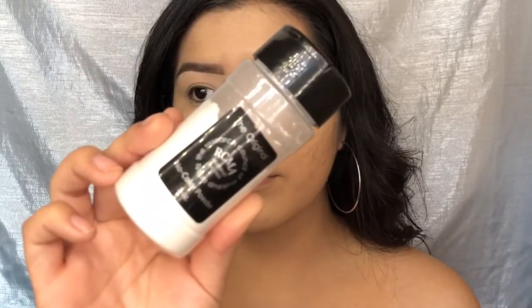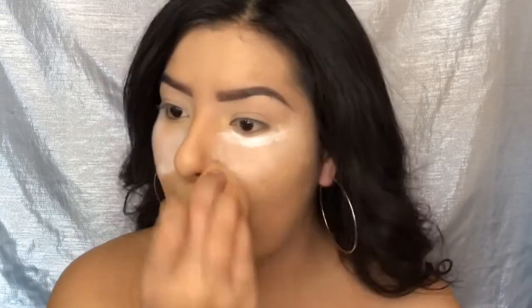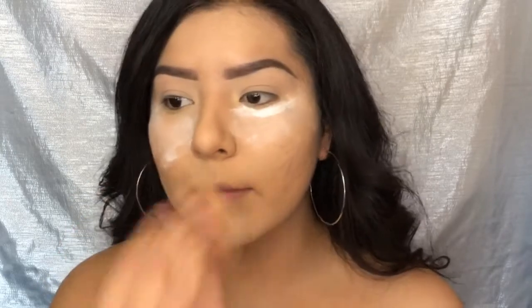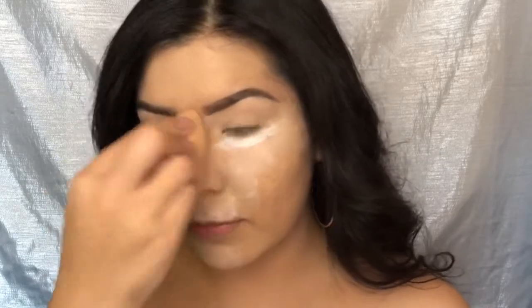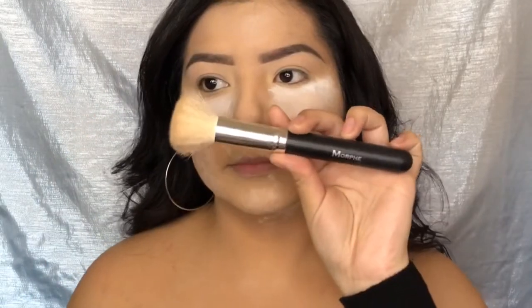I'm going in with my RCMA No Color Powder and setting my under eyes and my whole face with this. Honestly guys, I hated this powder — my face got so oily throughout the day, it got stuck to my foundation, you could see all my pores, basically you could see everything on my face. I really hated it.